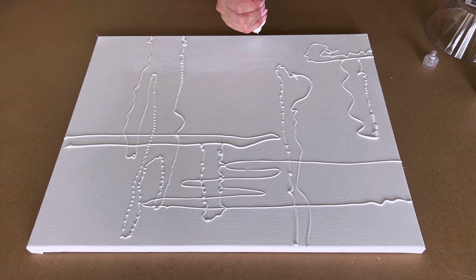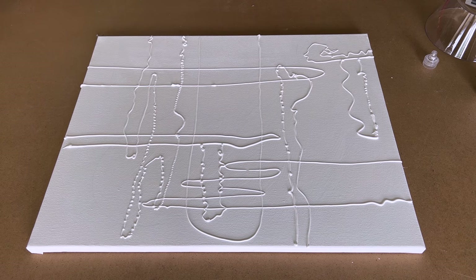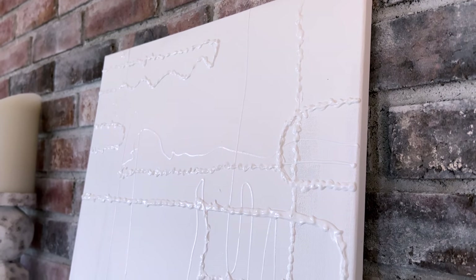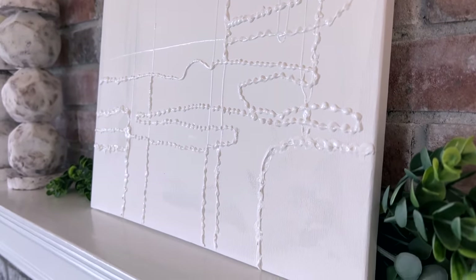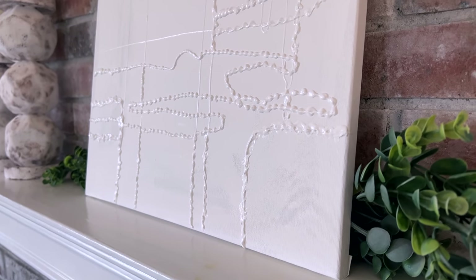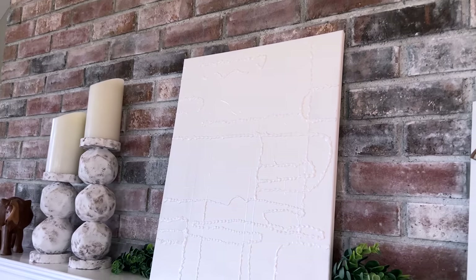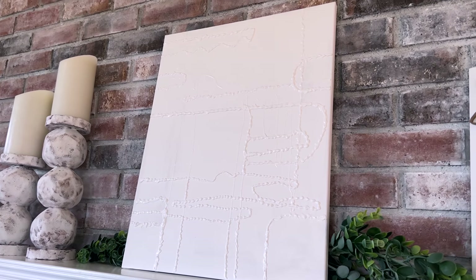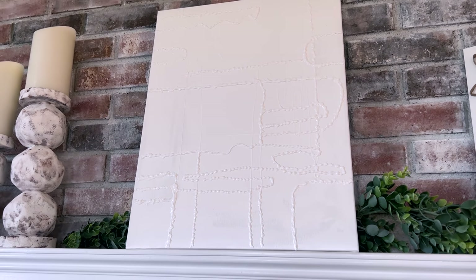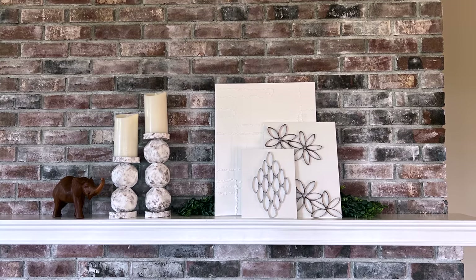However, when I put this one up on our mantle, it kind of looked solid white — I don't know if it was the angle or just because when standing farther back the lines needed to be a lot thicker. So I went back and created a slightly different pattern on top, thickening all the lines. That helped make it more visible from a distance. It's still a pretty neutral piece, but at least now you can see there's a little bit of texture on there.